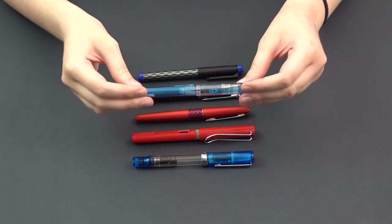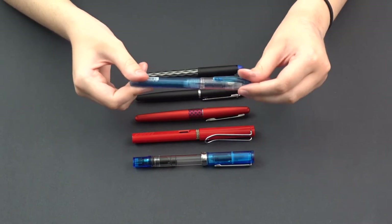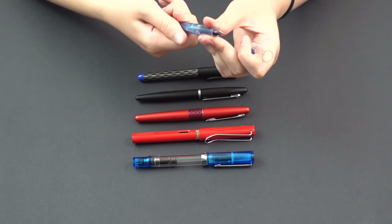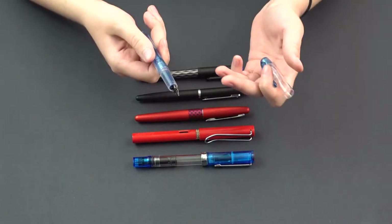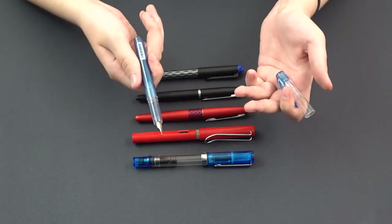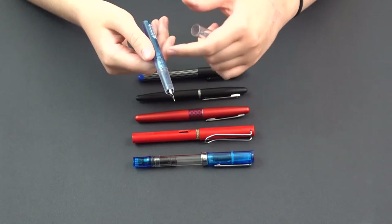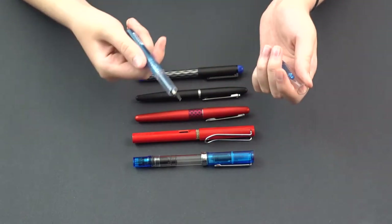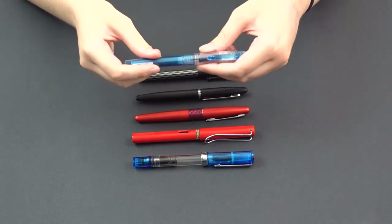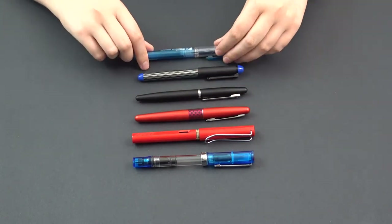This one here is the Platinum Preppy. It runs about $5 usually, and it comes in ultra-fine, fine, and medium points. A really nice thing about this one is, first off, it's low cost — great for people who don't even know if they're going to be using a fountain pen at all, and also for people who want to try tinkering or converting it to an eyedropper pen, which we'll cover in a later video. They come in a bunch of different colors, and they come with an ink cartridge inside that actually matches the color of the fountain pen you get.